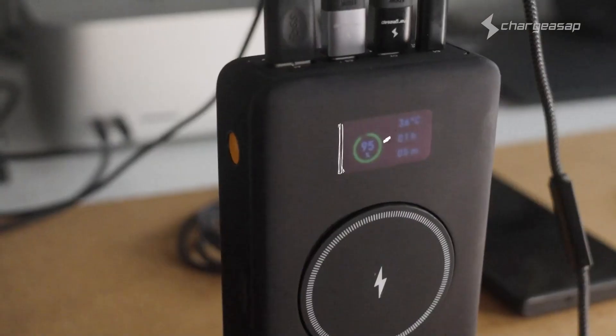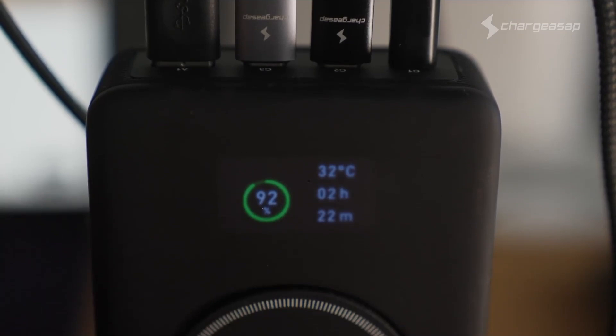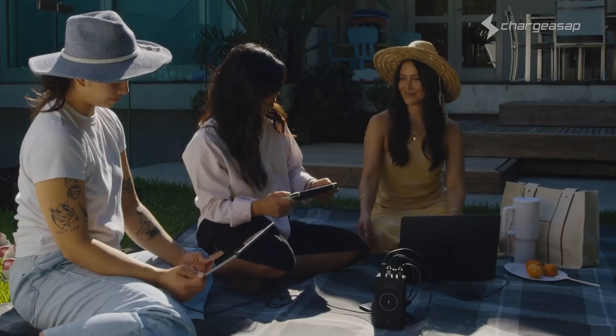With a color OLED screen and dual displays, you'll always know how fast your devices are charging and how much battery you have left. Flash Pro Ultra isn't just a power bank — it's your ultimate portable charging solution. Are you ready to upgrade your charging game?